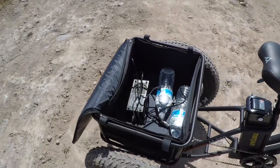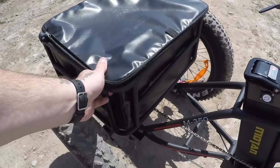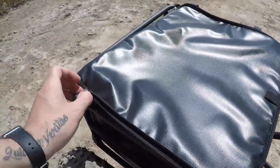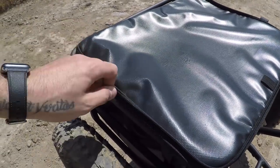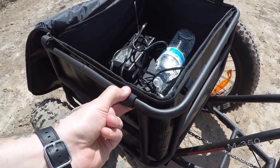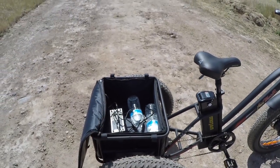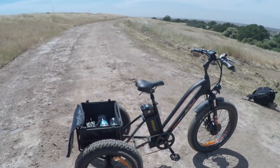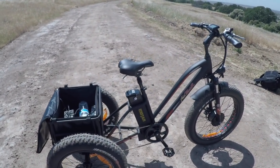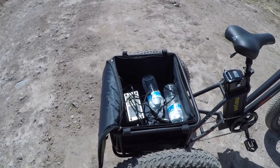The rear cargo rack is really sweet — it has four contact points screwed in solidly. It comes with a liner that has a vinyl top, likely waterproof or water-resistant, with zippers to close it. There are also velcro pieces to secure the upper part. I immediately thought about putting a small dog in the back — this bike is really about having fun, whether carrying a cooler to the beach or going on a picnic.